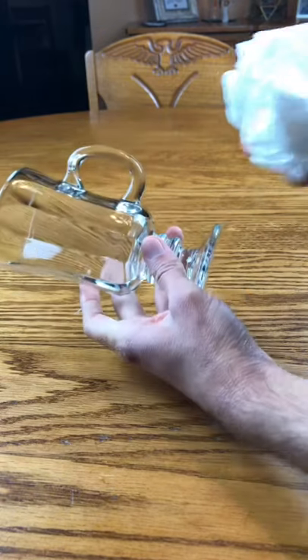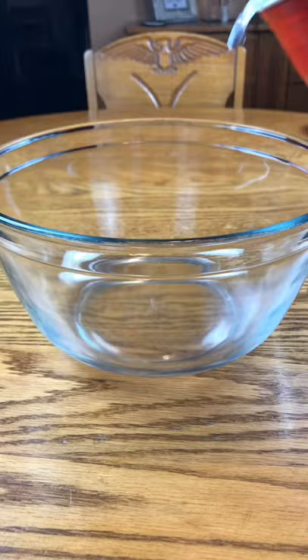If I put this paper towel in a glass and put it under the water, do you think that the paper towel will get wet or stay dry?